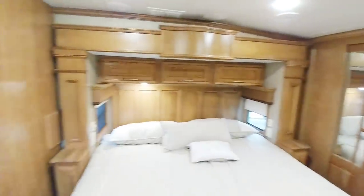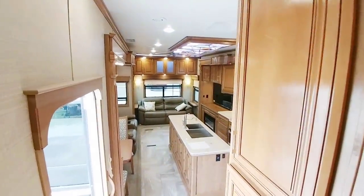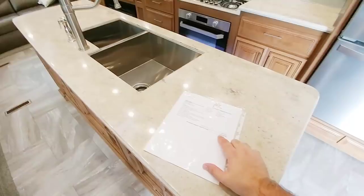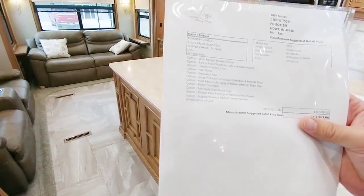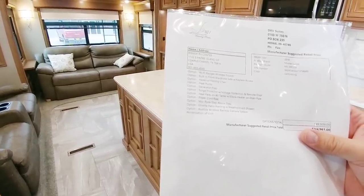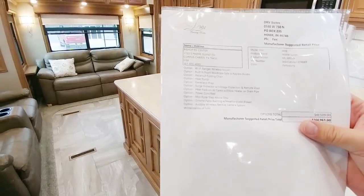DRVs are generally intended for full-timers, and because most of their buyers tend to be full-time users, they really know how to set one of these up from an ergonomics perspective. This unit, brand new, had an MSRP of $164,961. Some of the features included were the Wi-Fi range extender, built-in front wardrobe safe, hazelnut folding chairs, heat pump generator, surge protector with voltage protection, power cord reel, Moride Step Above, the dinette patio awning with weather shield, and an audible wireless backup camera system.